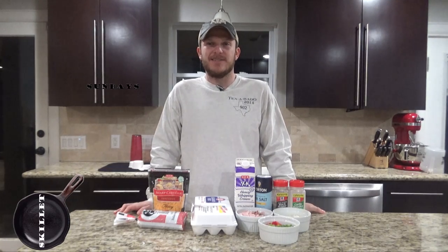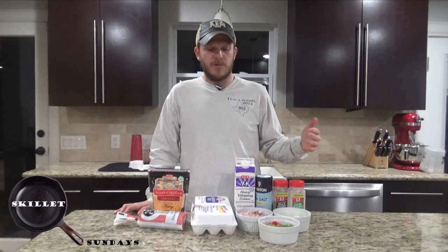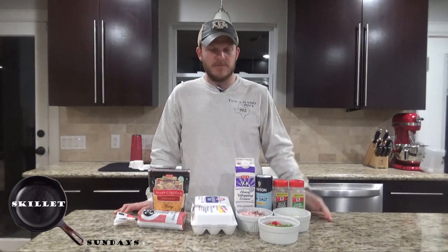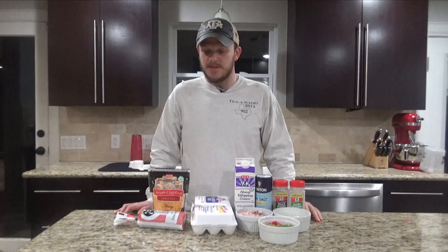Howdy y'all, welcome back to Zeman Outdoors. Today on Skillet Sunday we're going to be throwing together kind of an omelet pizza breakfast dish. Don't know what to really call it — we can call it a breakfast pizza I guess.